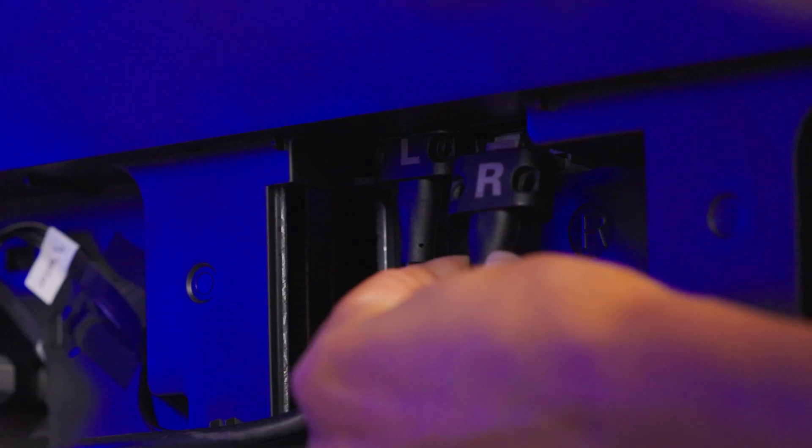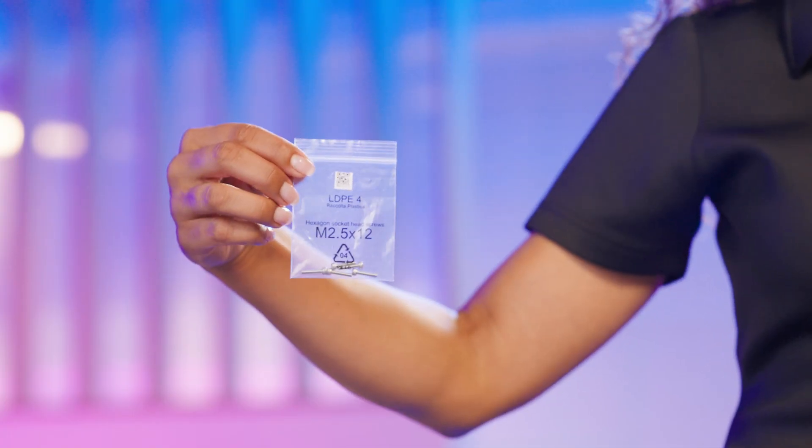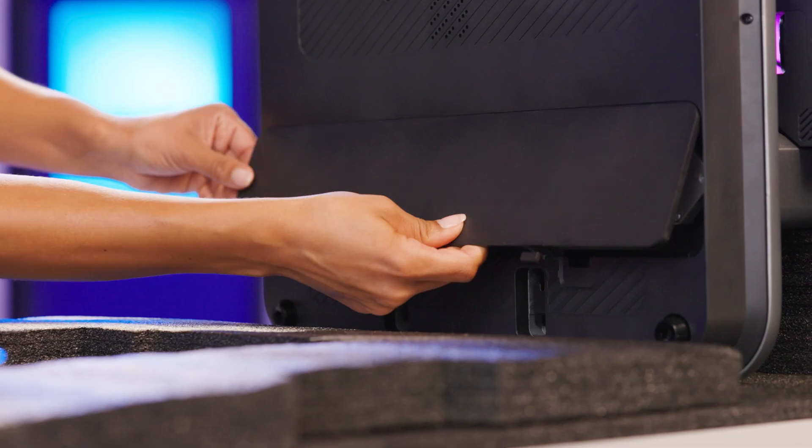Connect each motor wire and the USB cables. Then secure the USB cables with 4 M2.5 screws using the H2.0 hex key. Run the cables through the slots and replace the cover.